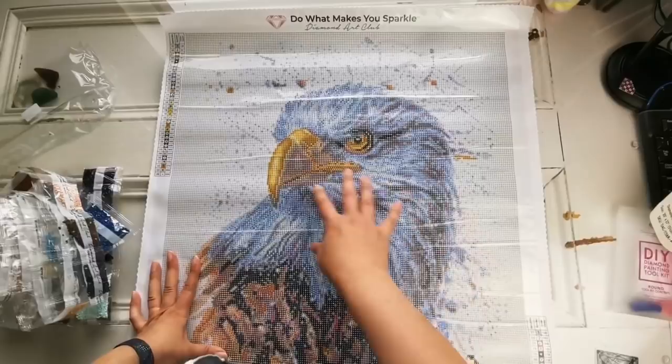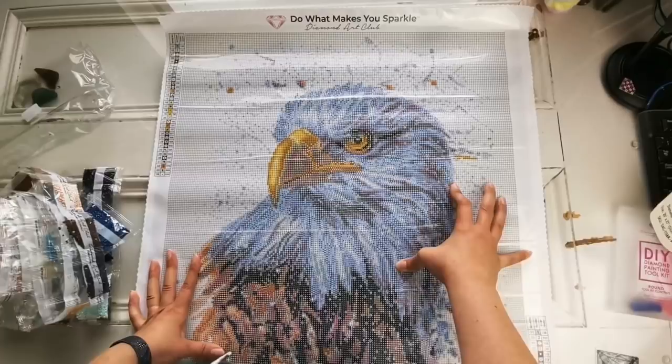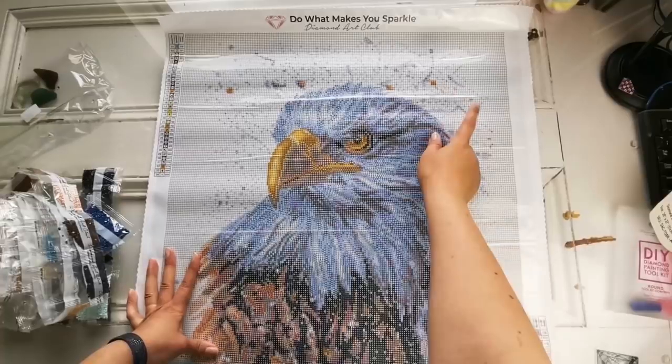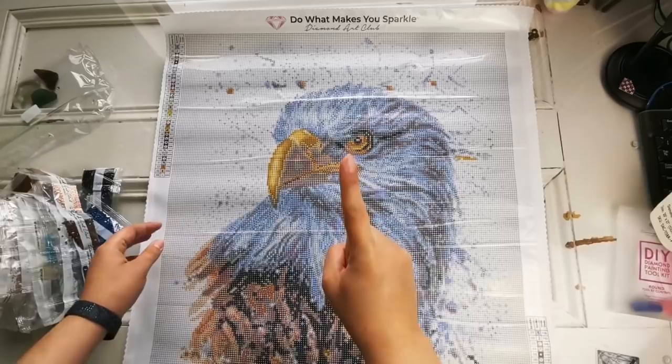That's going to really give it that kind of beautiful shimmer effect without being over the top on a painting like this. The way that I would consider tackling it is to start on the edges first and get all of that single color done first. For round diamond paintings, I personally would use a single placer. I know some of you are like, oh my gosh, that'll take forever. It'll look amazing.